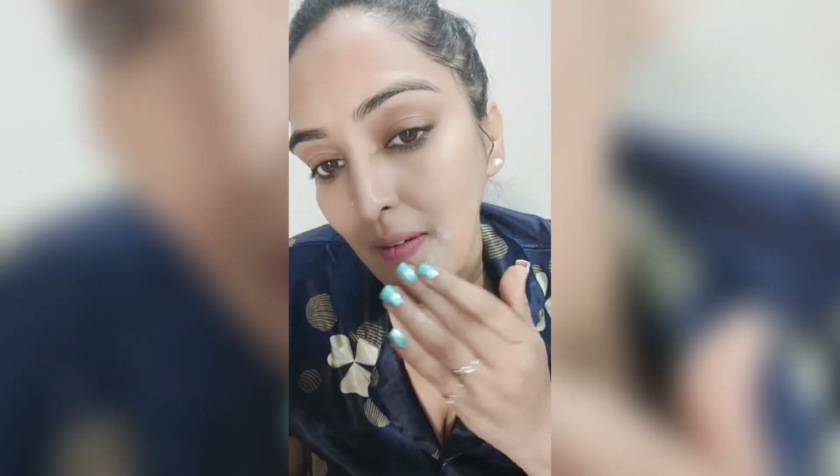Wash your face and then apply your moisturizer. This scrub is very affordable, that's why I suggest it. It will even out your skin tone and remove dead skin. Guys, try it — it is the best scrub!